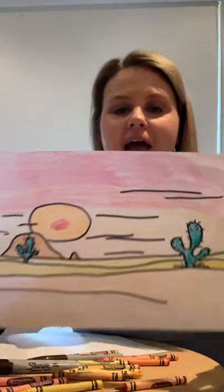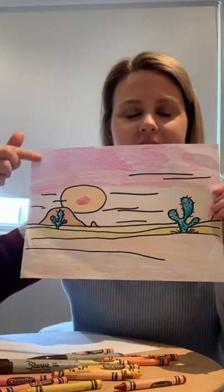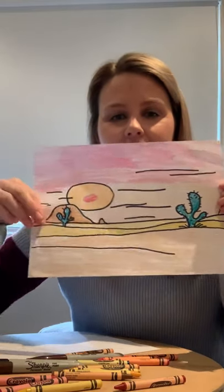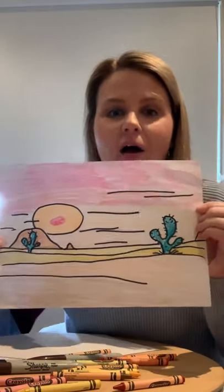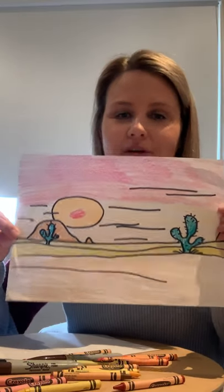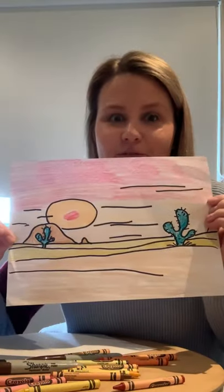There is my finished desert. See how I've blended lots of the warm colours together to create a sense of perspective and dimension — all the lines in the background and my overlapping. Can't wait to see what you guys come up with. Upload a picture to the Google Classroom. Thanks for watching, thanks for listening, thanks for drawing, thanks for participating. You guys are wonderful. See you later!